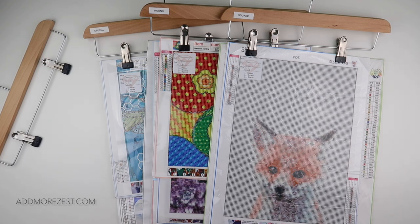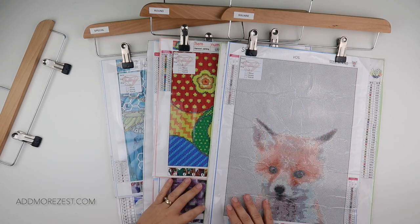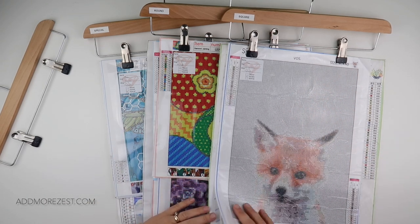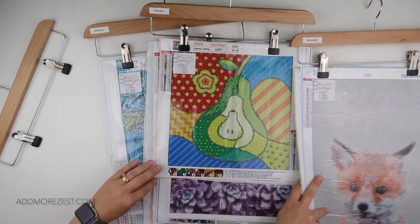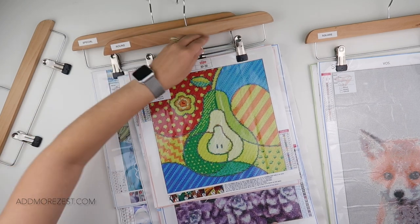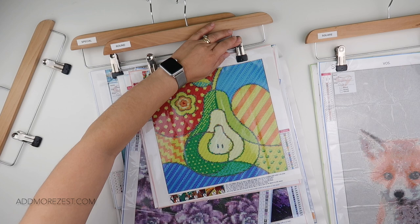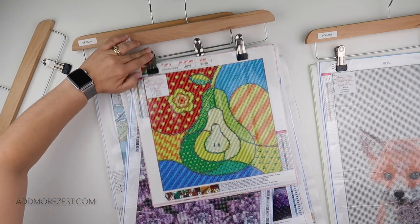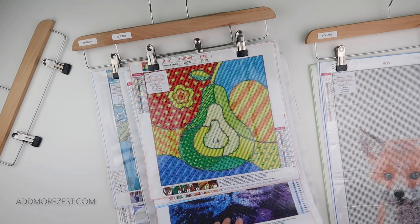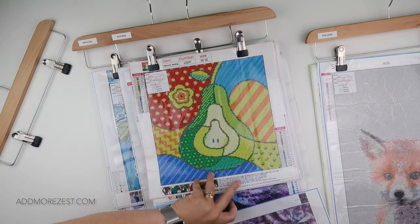There are a few different options of places you can hang these, but I find these perfect because I can flip through them and say, oh okay, I want to do this one next. I can just hold one clip and pull the diamond painting out, then lift up the other one and pull the diamond painting out — all the rest stay on the hanger and I have my next diamond painting.